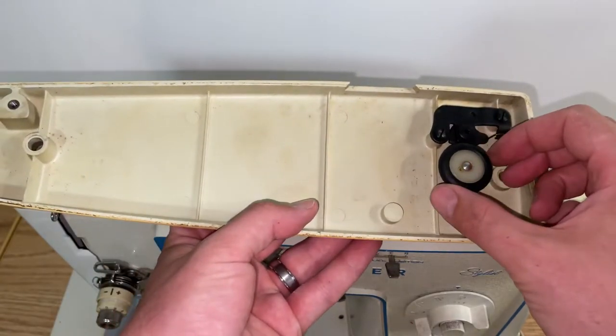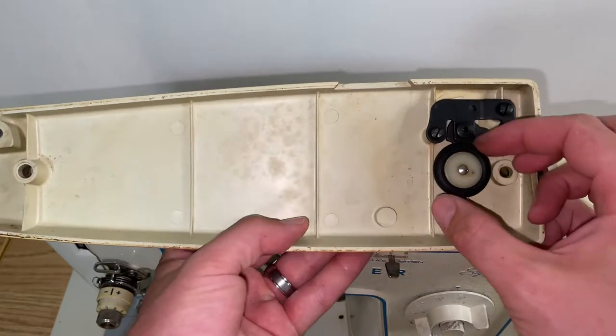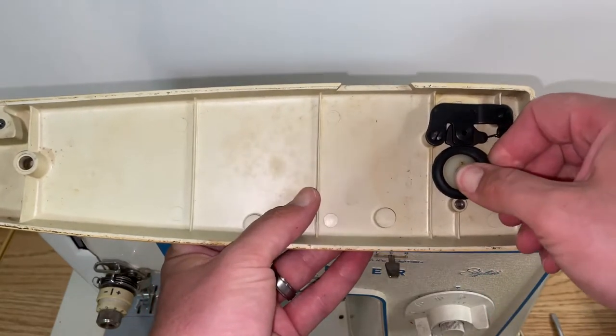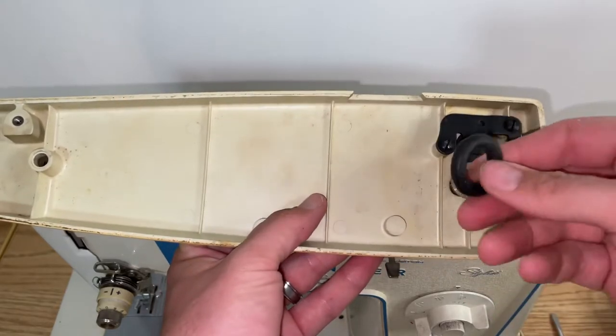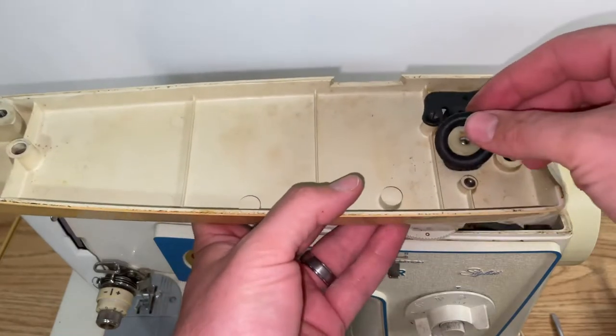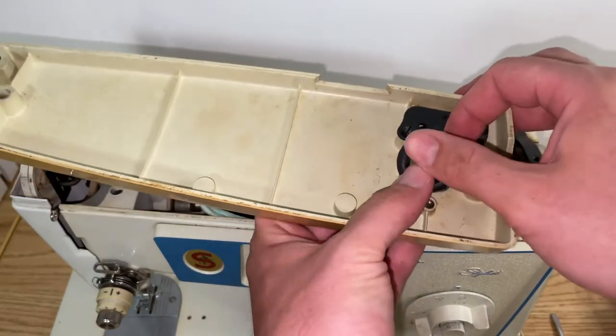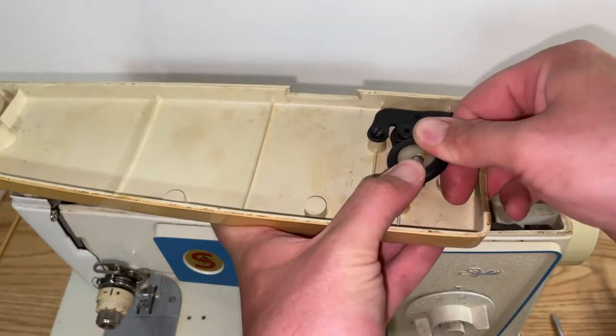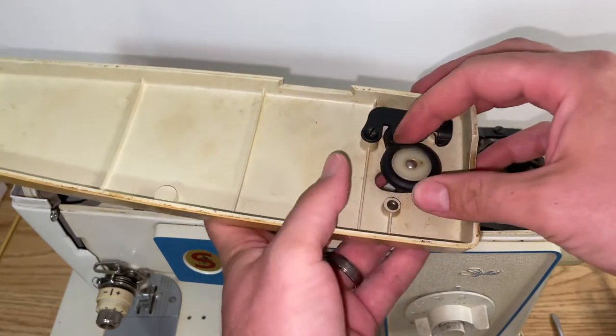Most times it's just an issue of this rubber wheel having a flat spot on it. If that is the case, just take off the rubber wheel, buy yourself a new one, and put it back on. You may find the new rubber wheel is a bit difficult to get on.